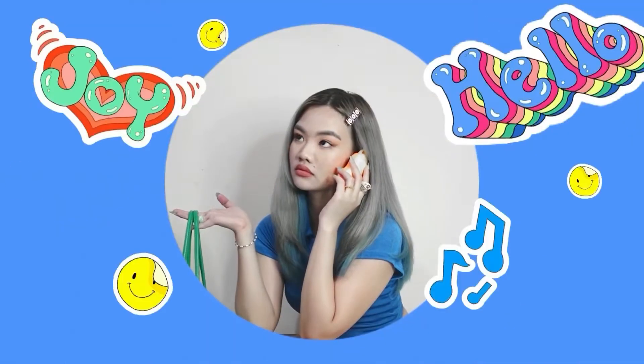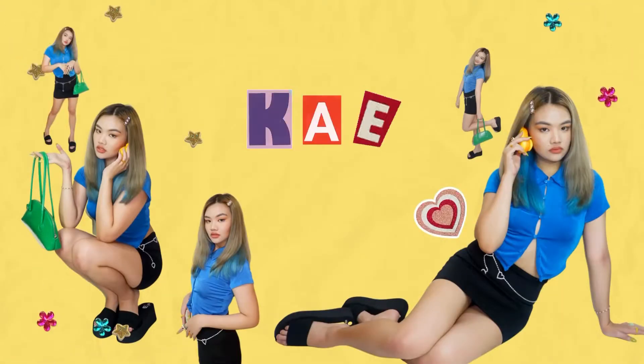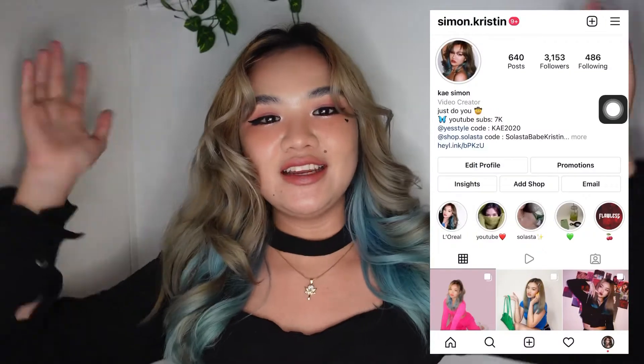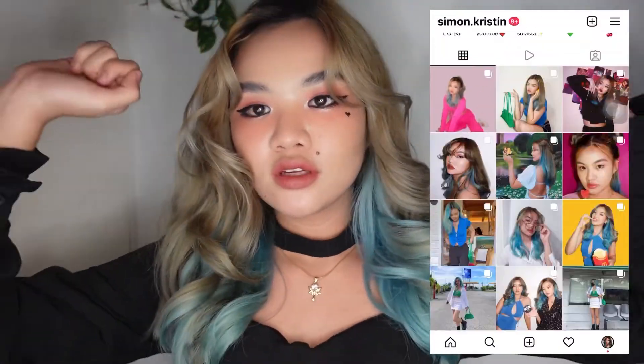Hey, it's Kay. Hope you're feeling cute today. Welcome or welcome back to my channel. As you can see, I tried a new makeup look today for no reason and I really like it. I'm also wearing a dress, which kind of gives me witch vibes.